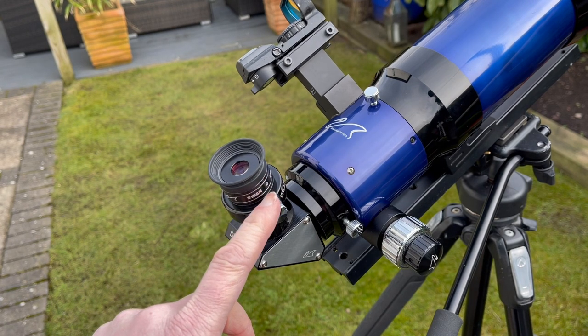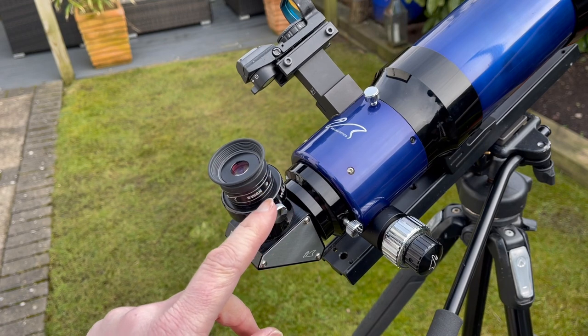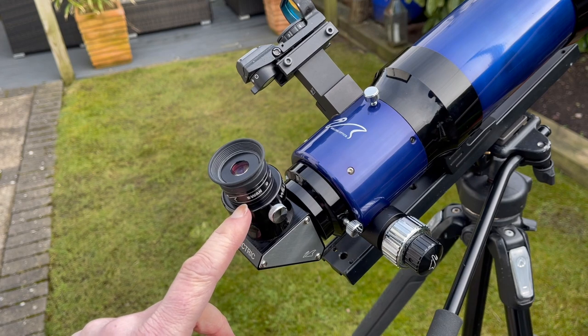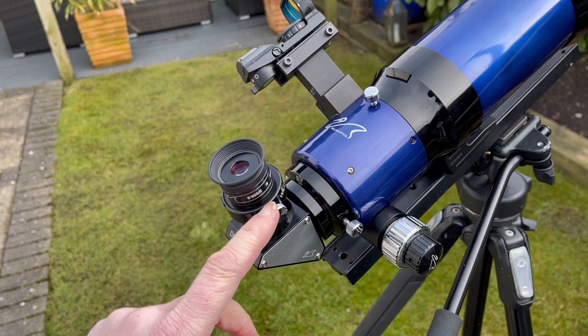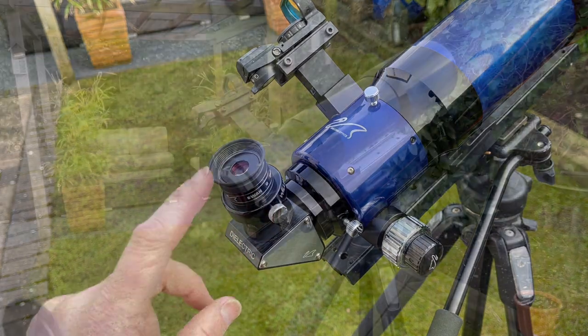The smaller the number on the eyepiece, the more powerful it will be. But at the same time you have to be careful that you don't use too small an eyepiece — too powerful — because the subject will become a little bit too dark. The subject will be darker when you're using a smaller eyepiece.